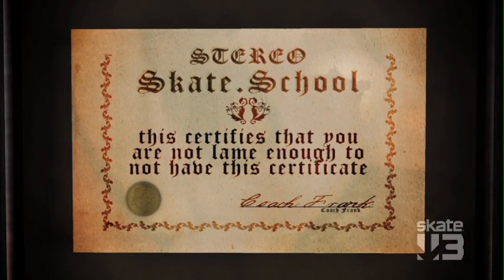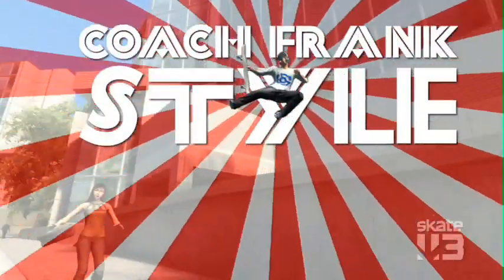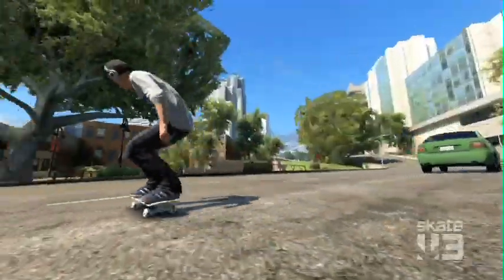Now that Coach Frank has given you the fundamentals of skateboarding, you can get out there on the street and show them what you got. Coach Frank style!